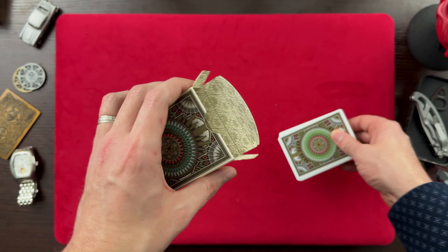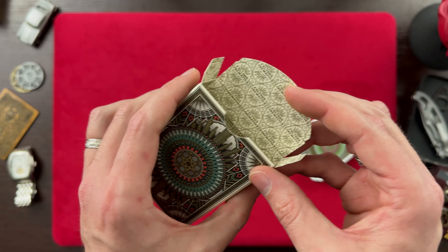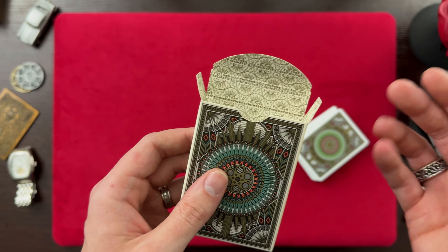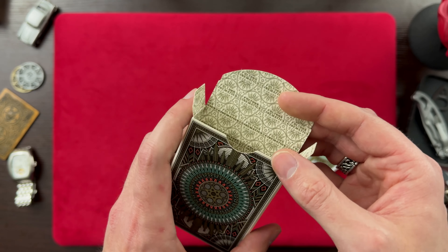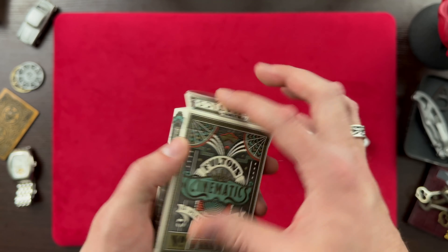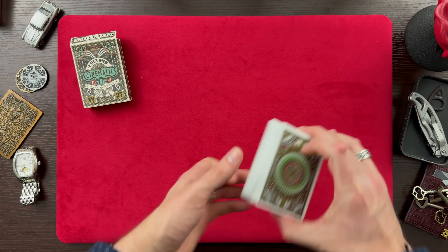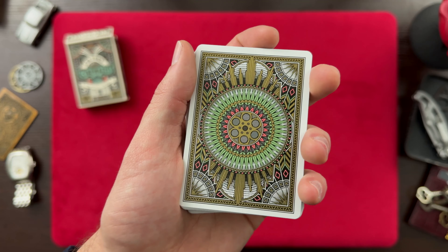I'm always enjoying the printing on the inside of the tuck box. Even something as simple as this consistent pattern that goes all the way through is still a nice touch. Look at that. Alright, put that off to the side — and here are the Cinematics Playing Cards with that back design.